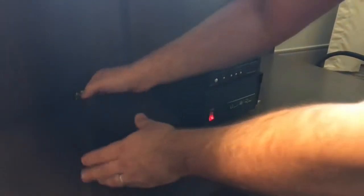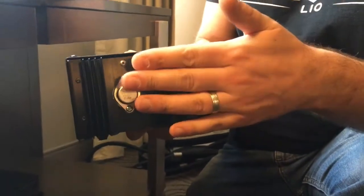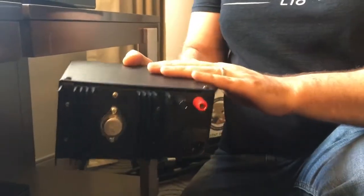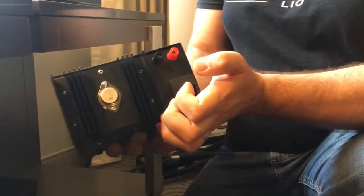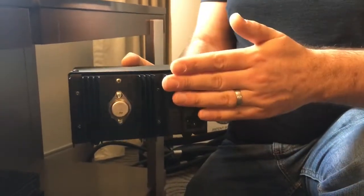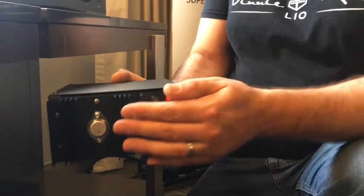This has a detachable power cord. The micro-rendu takes from 7 to 9 volts, I believe. This heat sink here is all for the linear charging. So you feed in your AC cord — the output is isolated, pure DC, well-regulated output.